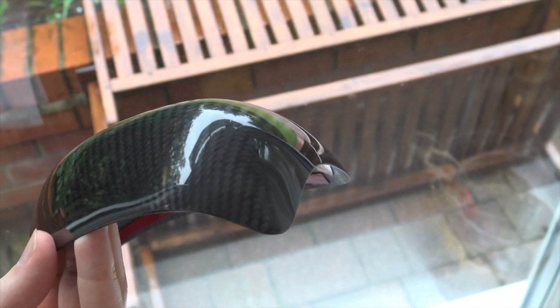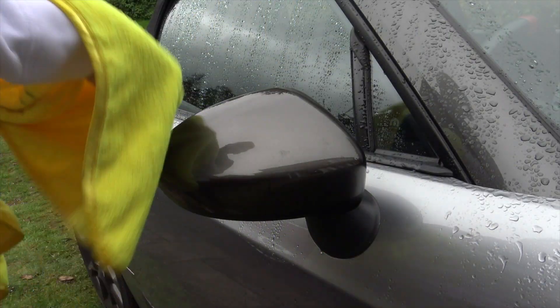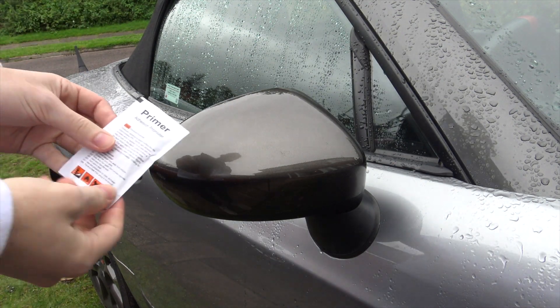They appear to be fairly good quality and the colour and weave size are very similar to the carbon roof, so they should match pretty well when they're on together. I'd fully recommend doing this on a hot, dry day, but because I'm impatient and also wanted to make a video for you guys, I waited for a gap in the British weather and went ahead anyway.